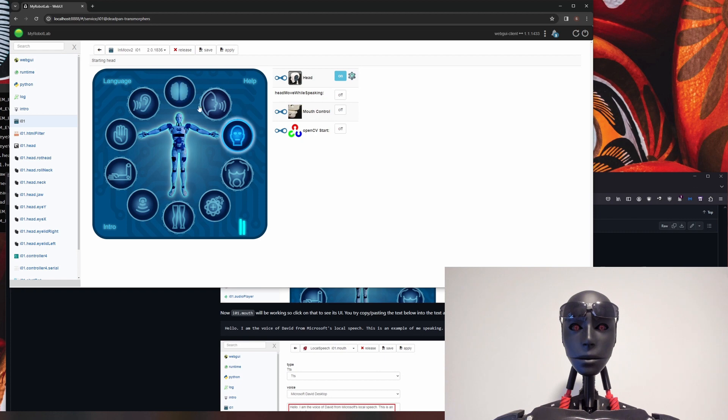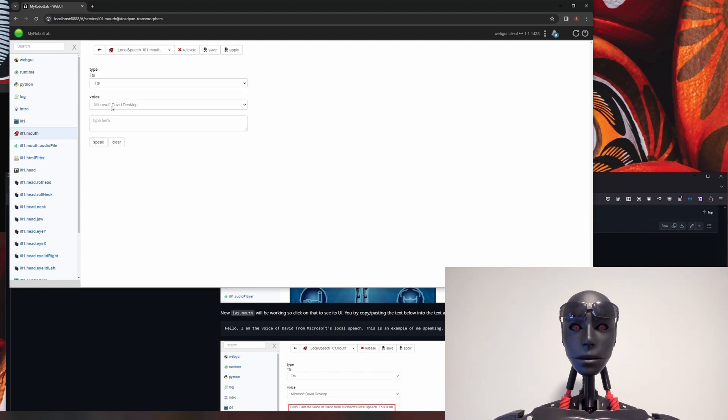Come back to IO1 and hit the speech icon. You'll see Mary speech from the get-go — leave Mary alone, Mary is evil. You can read more about why Mary's evil on the GitHub page. For now, just click on local speech because it's easy to work with, and hit set speech type. Then we'll turn the mouth on — starting mouth audio file.